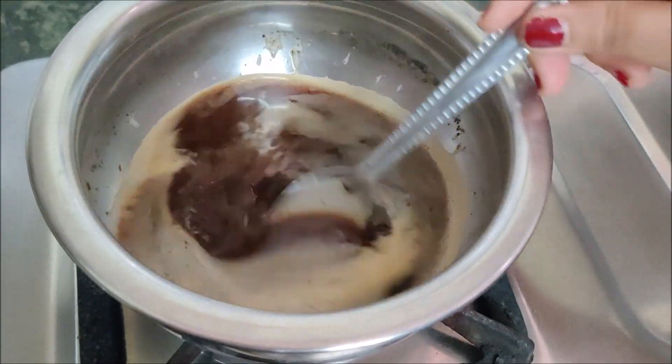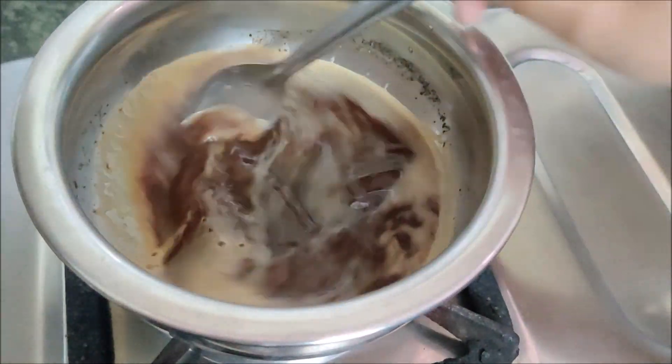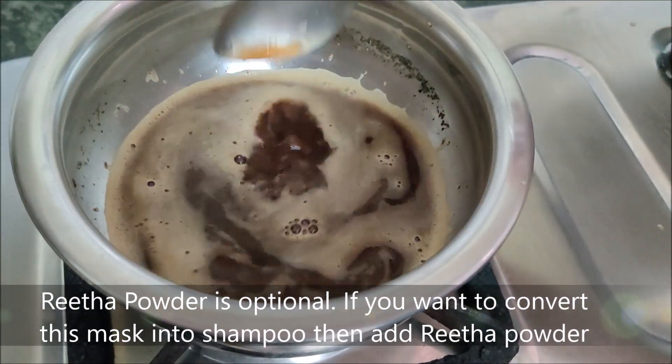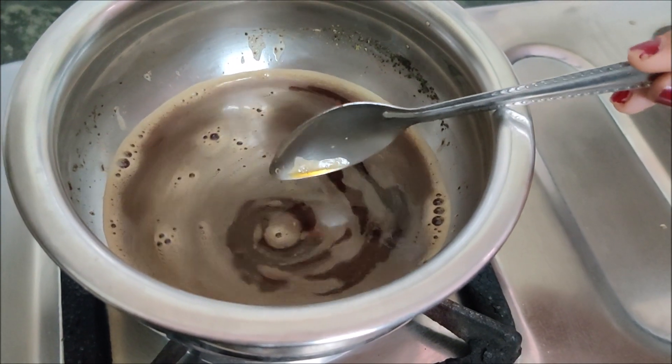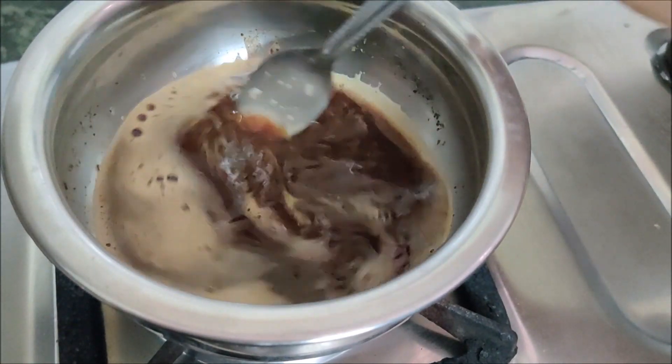The ingredients — green tea, coffee, and black tea — are all added to the water. This gives a very beautiful color. If you want to put it in a shampoo, you can do that; otherwise you can use it as a spray.